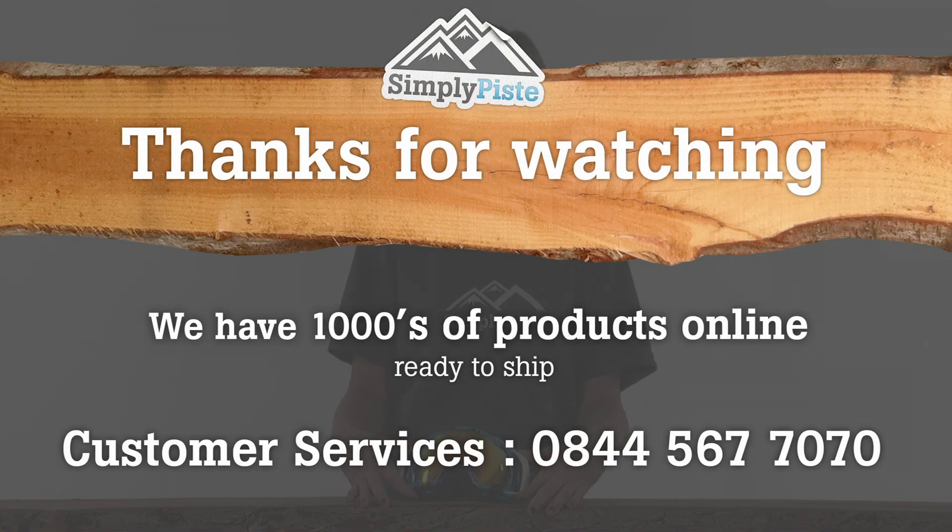Thanks for watching our video. Just remember this is one of thousands of products we have here at simplypeace.com. If you have any other questions, please contact our helpful and friendly customer services team.